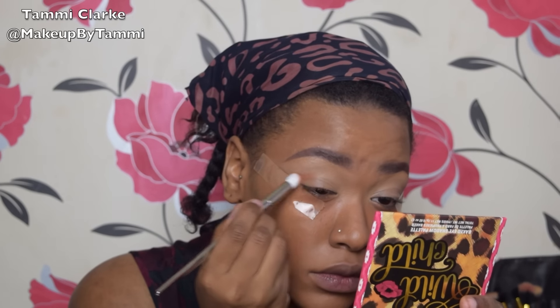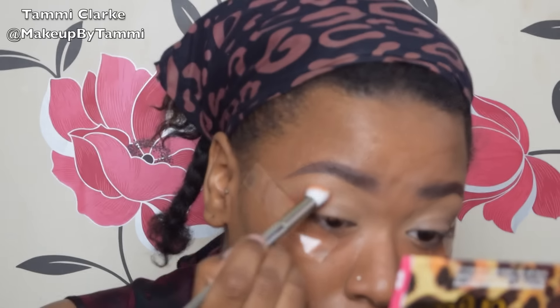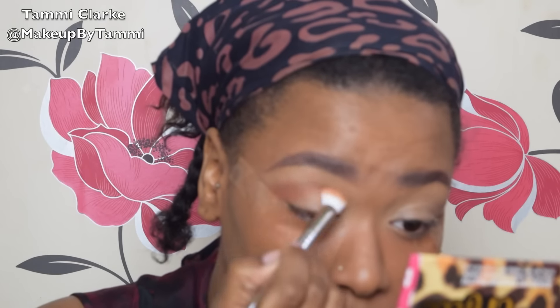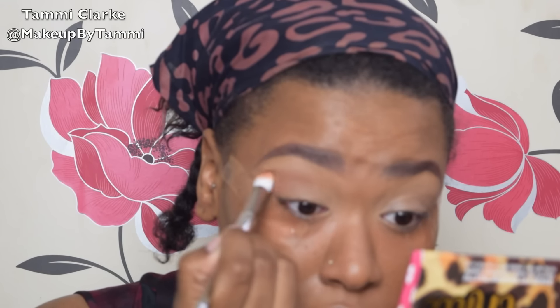I've been doing this sellotape look a lot recently. If you don't follow my Instagram, it's at makeup by Tammy in the top left-hand corner — I post a lot of looks daily, nearly every day, so definitely more active there than on YouTube. But yeah, I've been loving this color, loving it.